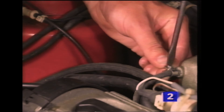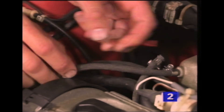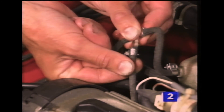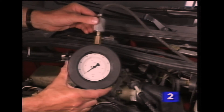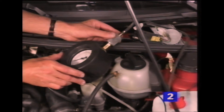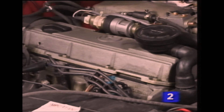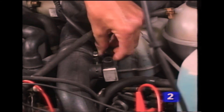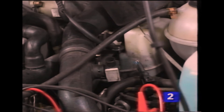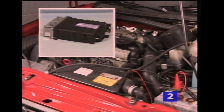Connect the pressure gauge to the inlet manifold using a T-piece. Make sure the valve on the gauge is open, and start the engine. With the engine idling, remove the plugs from the coolant temperature sender and the CO potentiometer. This activates a special mode in the control unit to prevent the engine from being over-revved while carrying out the boost pressure check.